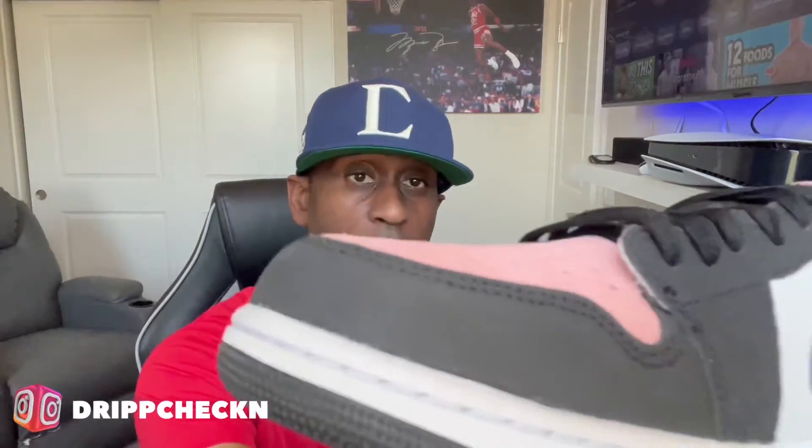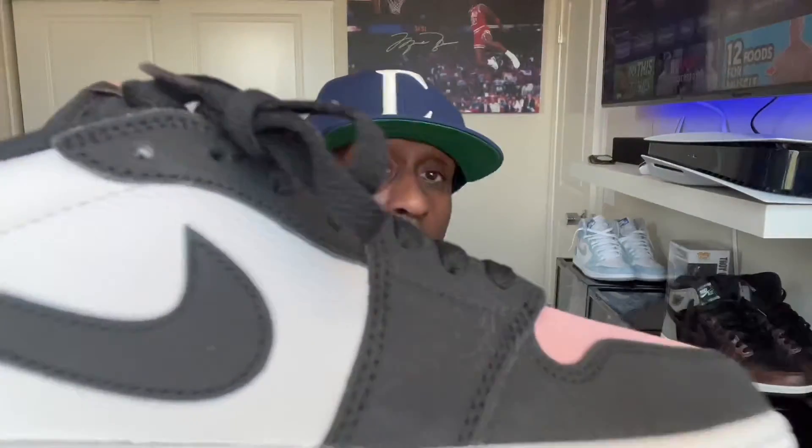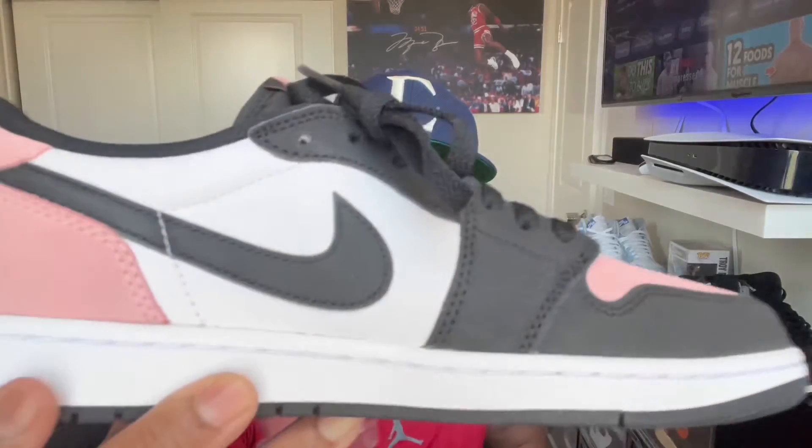You've got that bleached coral on the tongue tag as well as on the inside. On the Mystic Navies the inside was white, which kind of bothers me, but neither here nor there. This one has coral on the inside. The cracked leather on these isn't as bad as I thought, and you've got that tumble leather on the side of the shoe, which is actually really, really good.